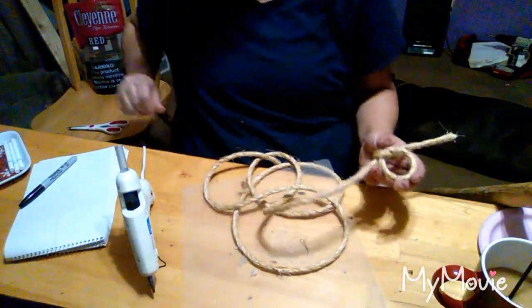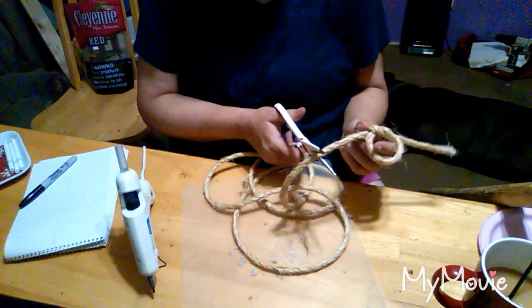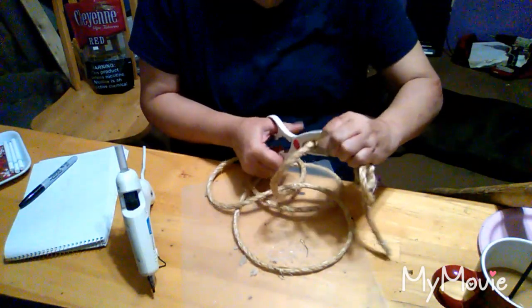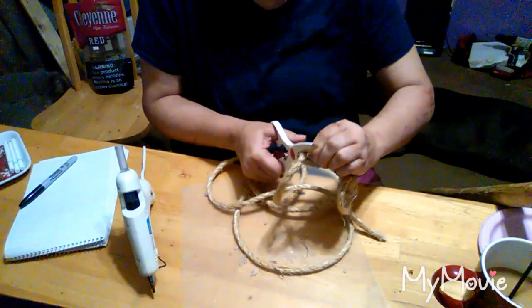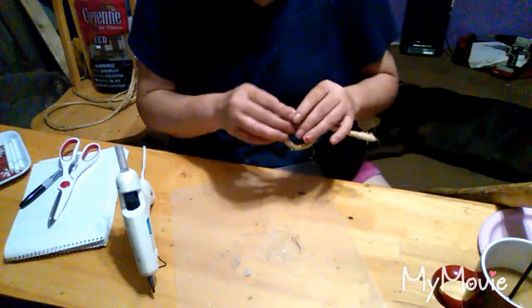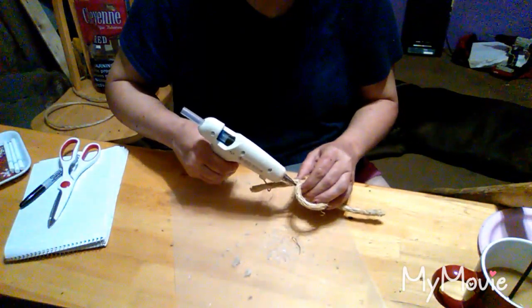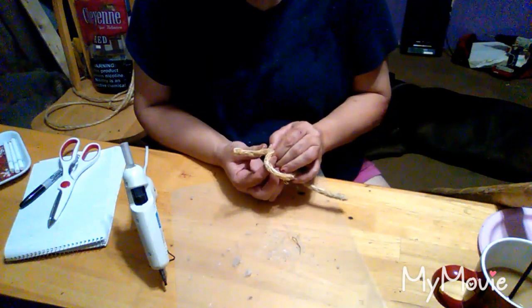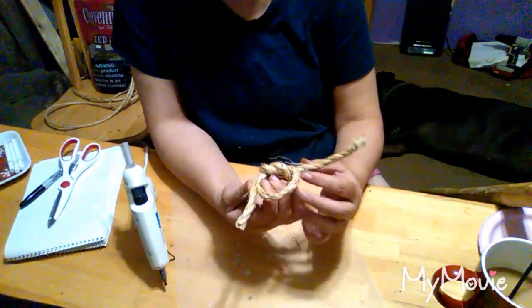You decide how long you want your little fringies to hang down — I want mine about right there, I'll do it. I just put a little glue right there because I want it to hold too. I hold it for a little bit until it connects. I'm going to do the same on this side over here.